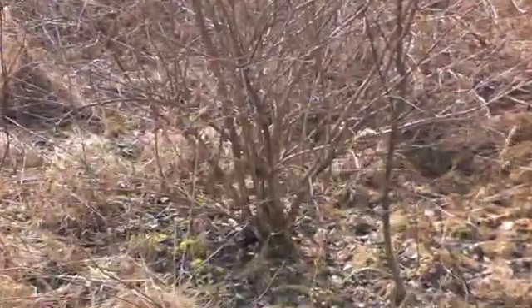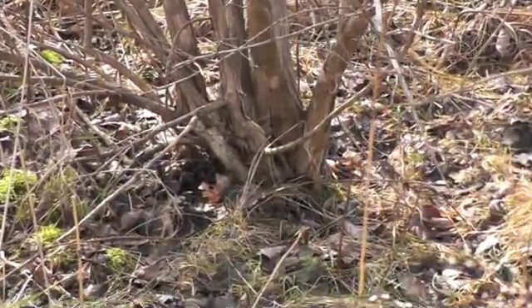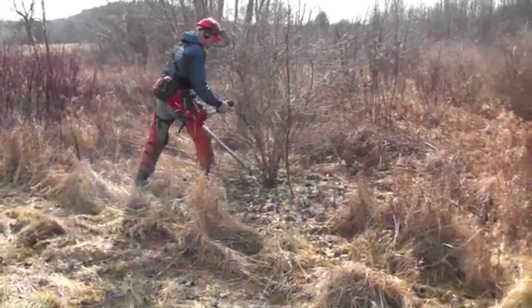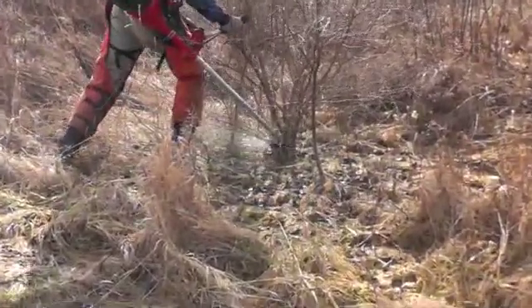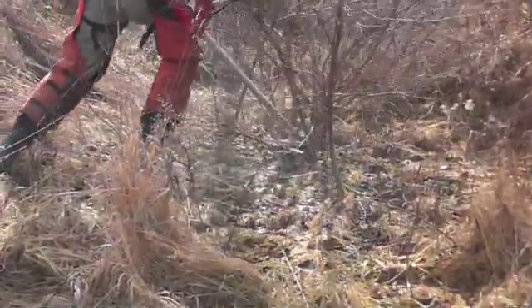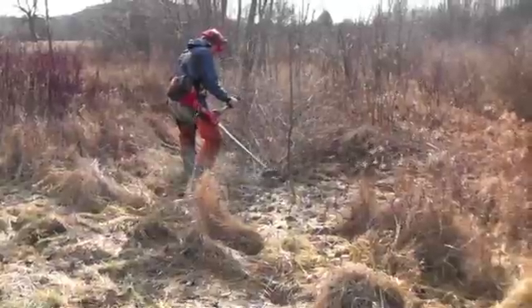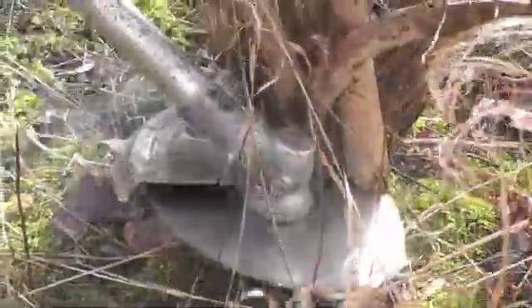Asian honeysuckle is usually the first invasive shrub to establish in old fields. It is a sprawling shrub growing as wide as it is tall. It has a dense cluster of stems emerging from the same root system, which makes it challenging to cut.